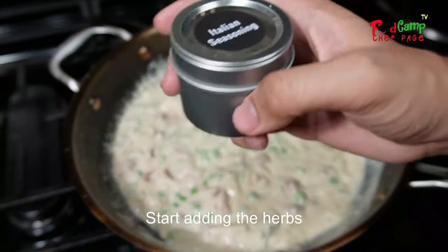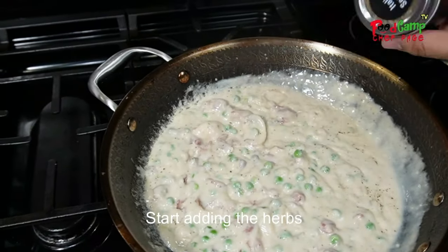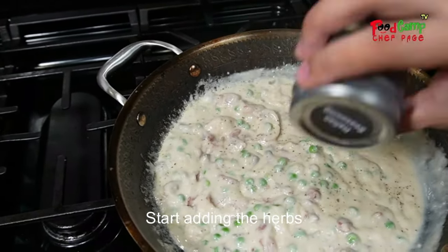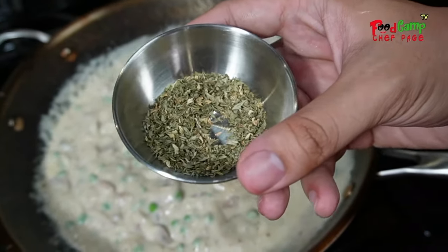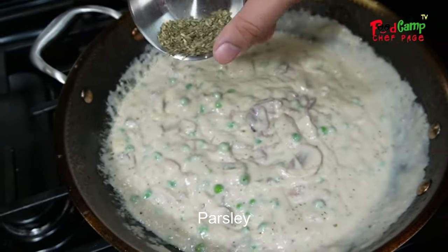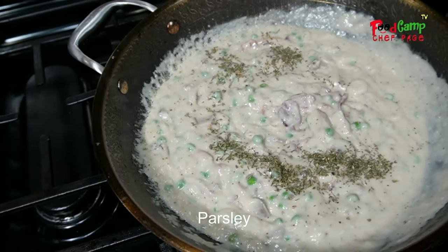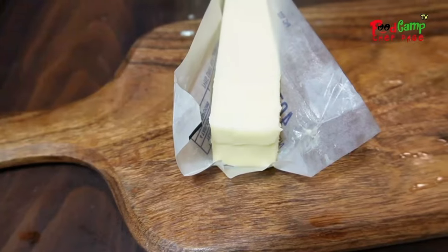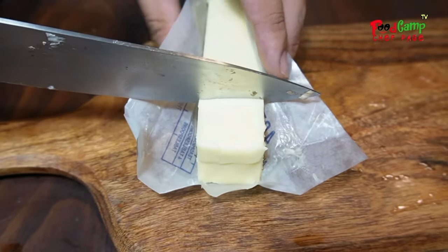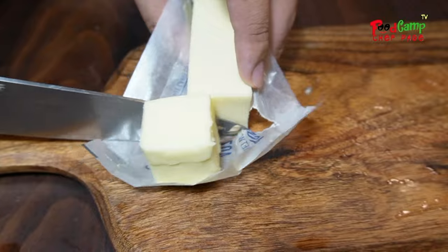This is optional, but if you have Italian seasoning, you almost have every herb for your carbonara. This is my favorite — butter, just about 2 tablespoons.